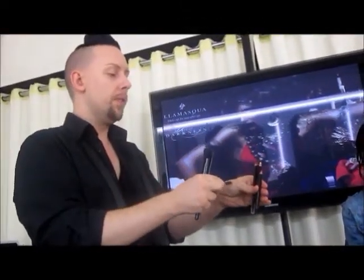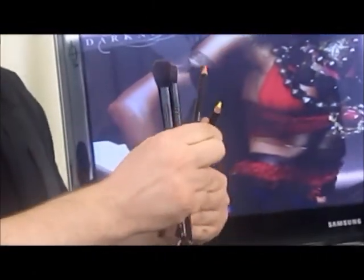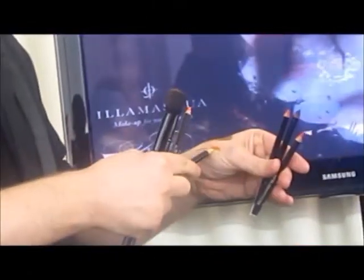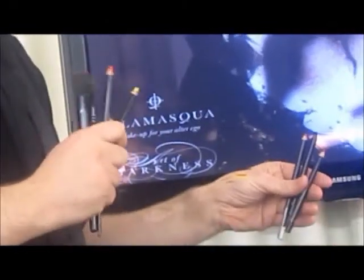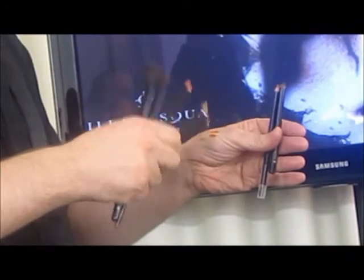Bright orange is always really useful to help counteract certain things — fatigues, greens, anything that might be too bluish. Bright yellow is always good if you need to correct something that needs a bit more yellow kick in it. The red is good for taking out black pigmentation.